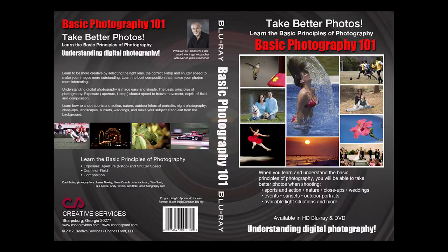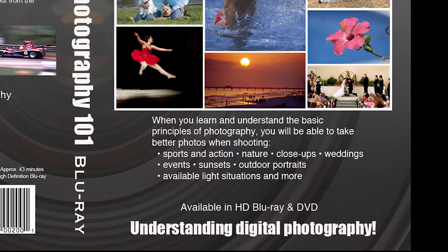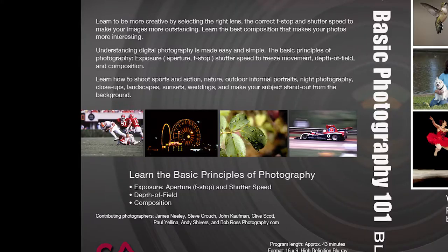So here it is — a 45-minute video presentation called Basic Photography 101 that teaches the basic principles of photography. It covers exposure, which involves aperture, f-stops, and shutter speed. It talks about depth of field — how to get a shallow depth of field or a deep depth of field — and also covers composition. This video is a gold mine of information and helpful tips to become a better photographer.